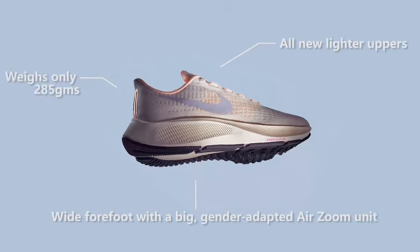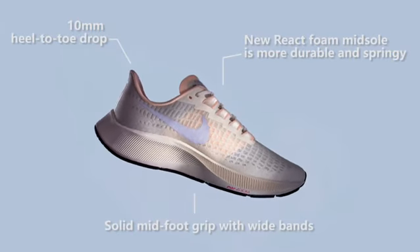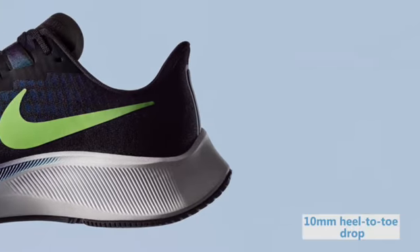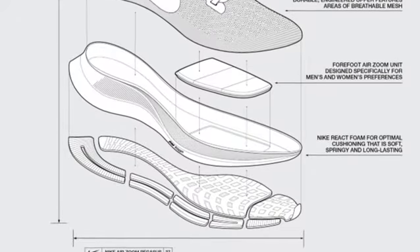A quick look at the Nike Pegasus 37. It's a really light shoe — 85 grams, 10mm drop — with a lovely fit on the midfoot with these little bands, which are wider than the Flyerwire that was used earlier. The uppers have been redone to be even lighter.